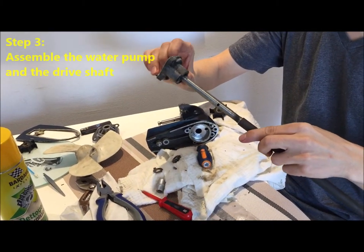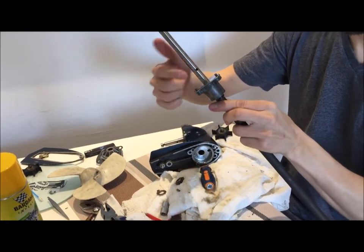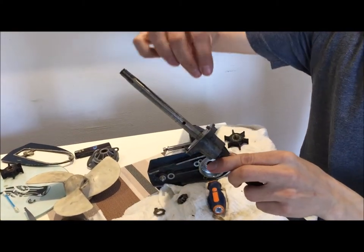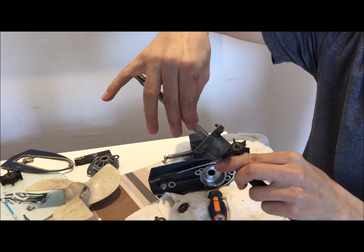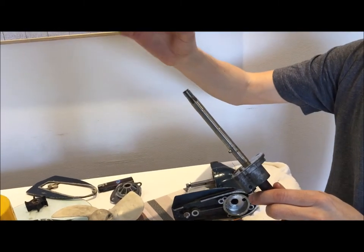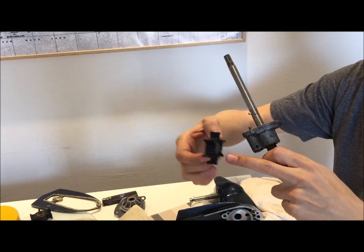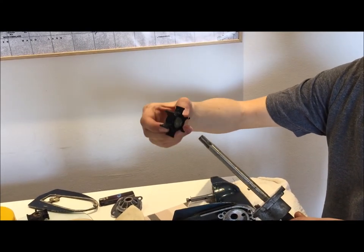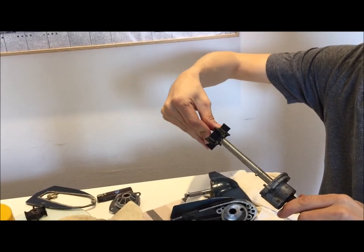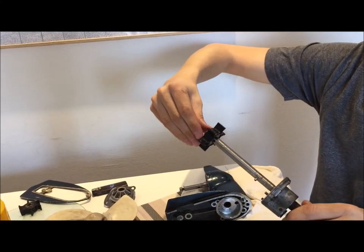Put the head of the water pump on the drive shaft. This hole is where the little pin that blocks the impeller goes. You can reassemble the impeller onto the drive shaft — put some grease on it, because if it's brand new it can be very tight and you will have to put some effort in.